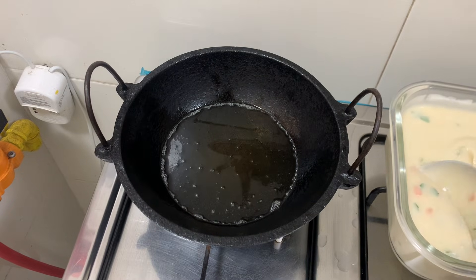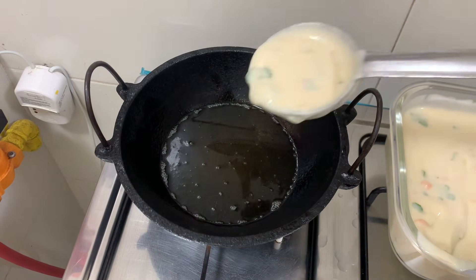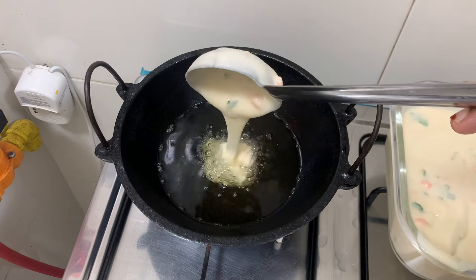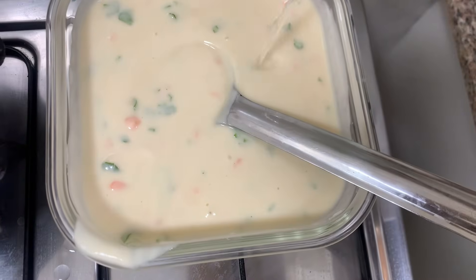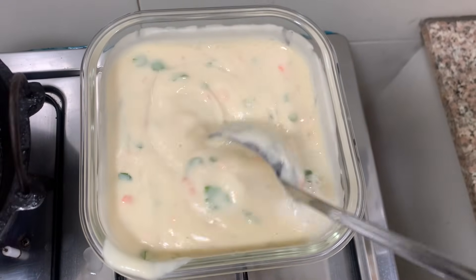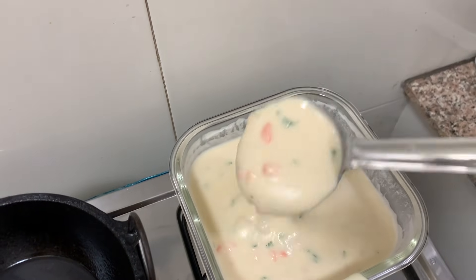I will mix it with the batter. I will cut it out and cut the consistency. We will cut it a little. I will skip this method for you to use, then we will cut the lid. I will cut a little in the batter. Here we will cut the lid with the knife.